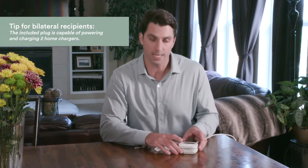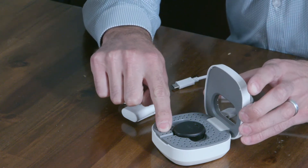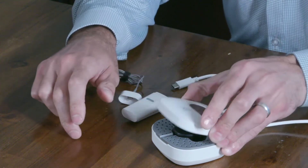The light will turn a steady green when it's complete. If you are using a retention line on your Kanzo 2 sound processor, the little space here on the front of the home charger allows you to do so with the retention line still attached.